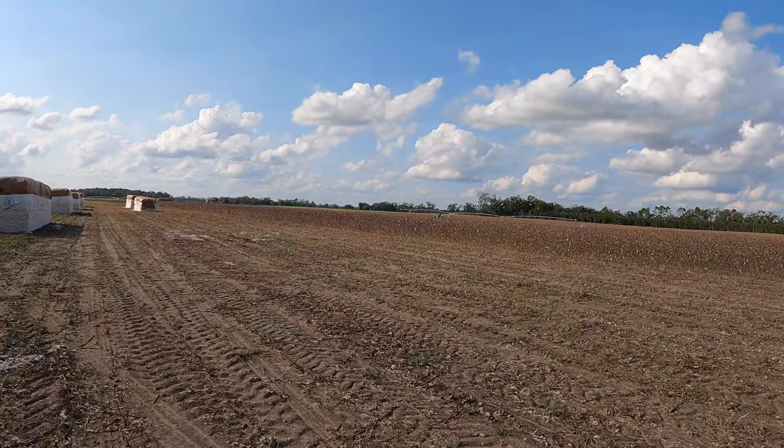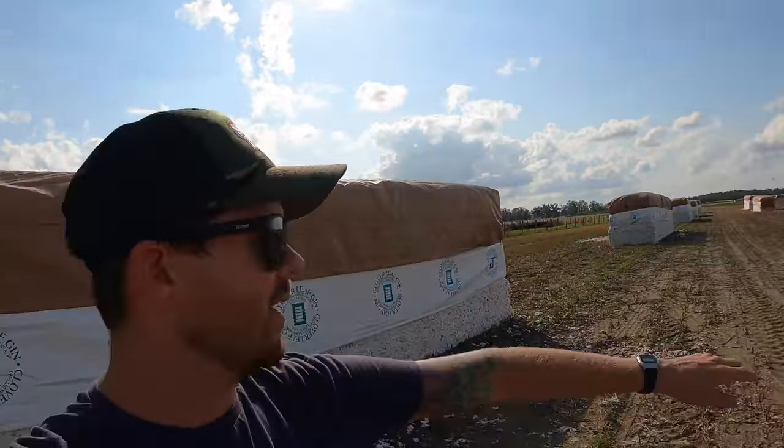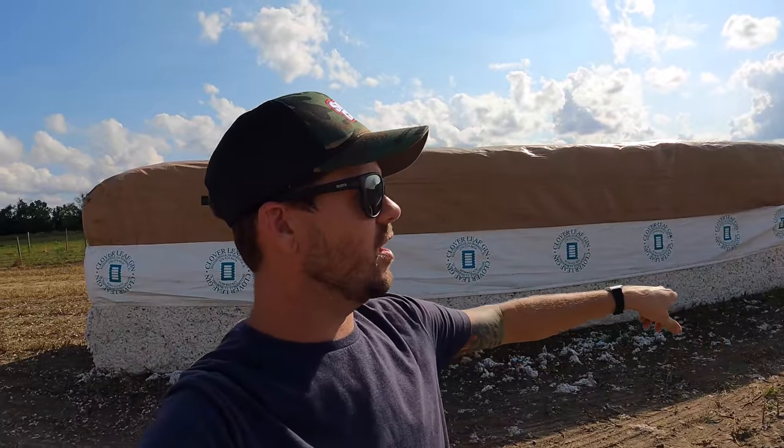Kyle's over there pulling and chopping the stalks with the new chopper — or whatever you want to call it. So I'm going to mark these modules. They give you a number to spray paint on it so they know whose farmer the modules belong to. So let's get with it, let's do it, let's roll.